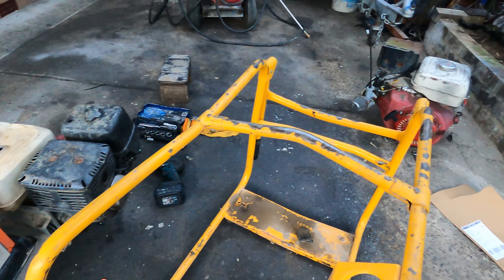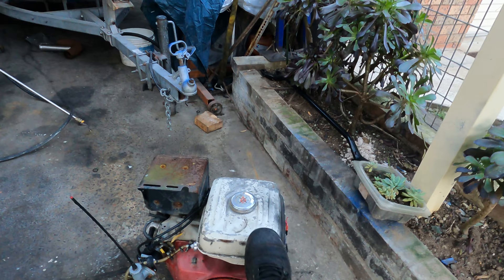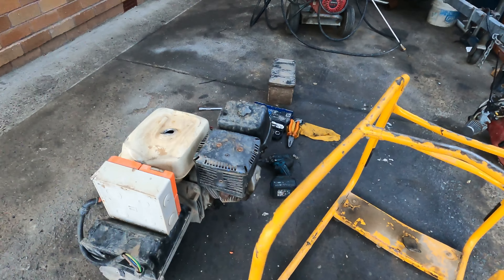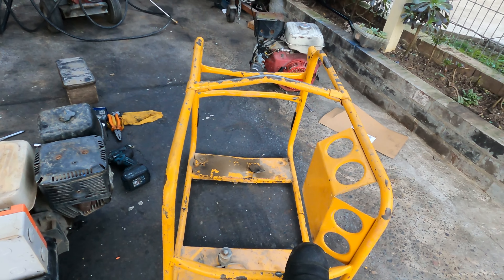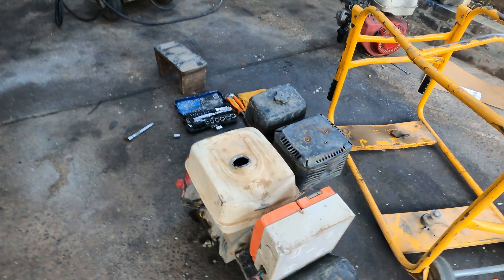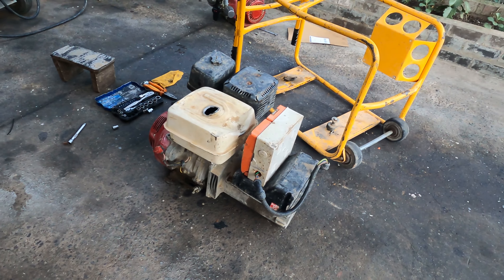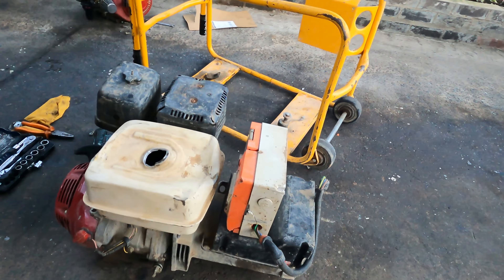It's got a broken engine mount. What we're going to do now is try to put in the engine mount and get second-hand boxes and tanks from my other old one, put them in here and make a start. We'll have to put up the engine mount and weld them on.